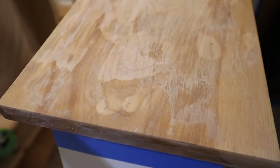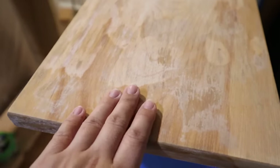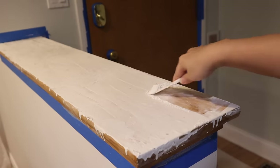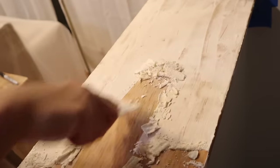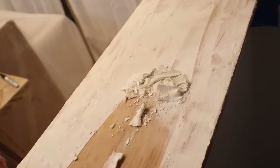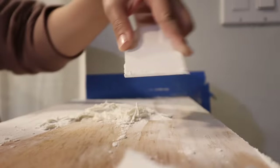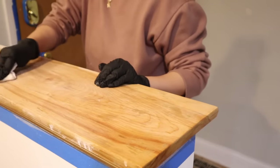That worked out a lot better than I thought — you can definitely see it pulled some of the staining off. I'm going to do a couple more coats and cover the whole thing so it's less splotchy. Seeing how well it was lifting the stain, I decided to put it on the entire piece to even out the tone. I did a thin layer the second time around, let it sit for another 30 minutes, then scraped it all off. After the second time it was good to go.